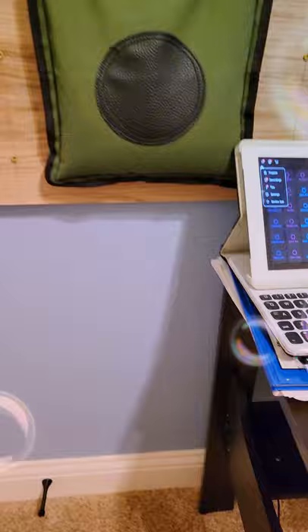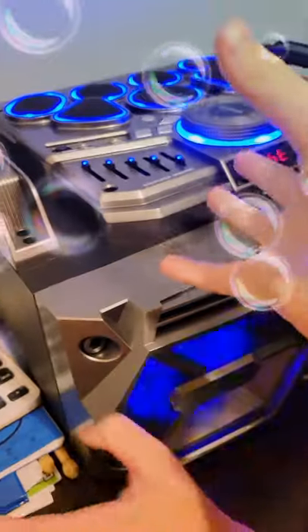Hey guys, in today's video we will be doing an ultimate song. We have here an iPad that connects to this — the ultimate DJ setup.